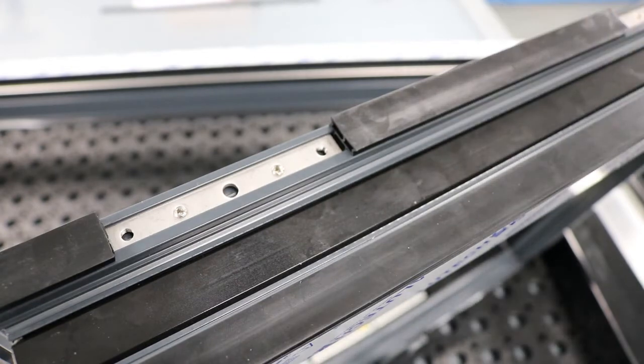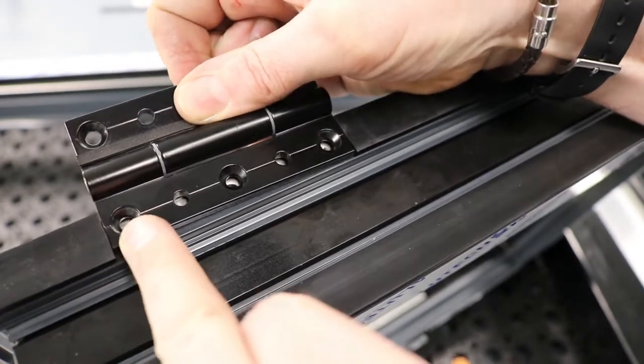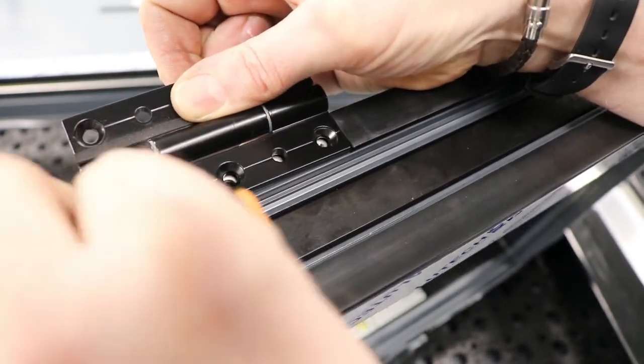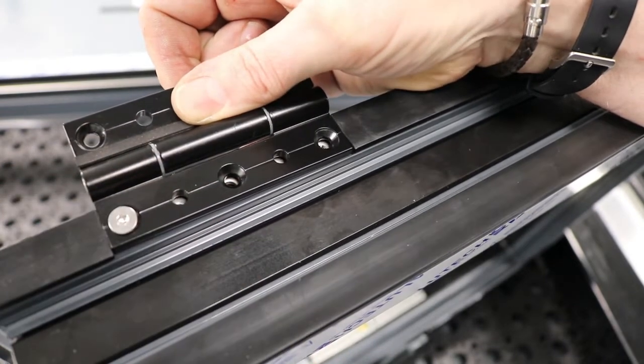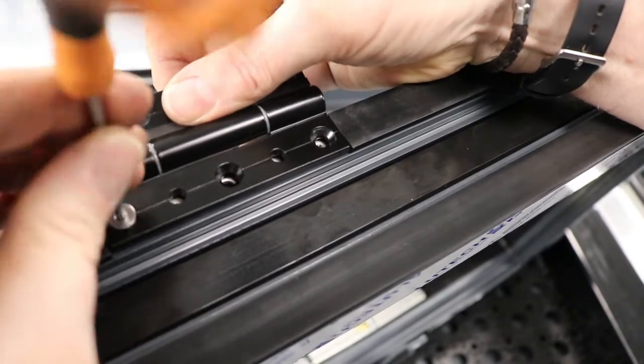Next part: attaching the hinges to the hinge plate before we assemble it all into the actual outer frame. So we're going to get this hinge, pop it into this section here, use a little machine screw that's been provided, and then with the 3mm Allen key just tighten those up in that section.